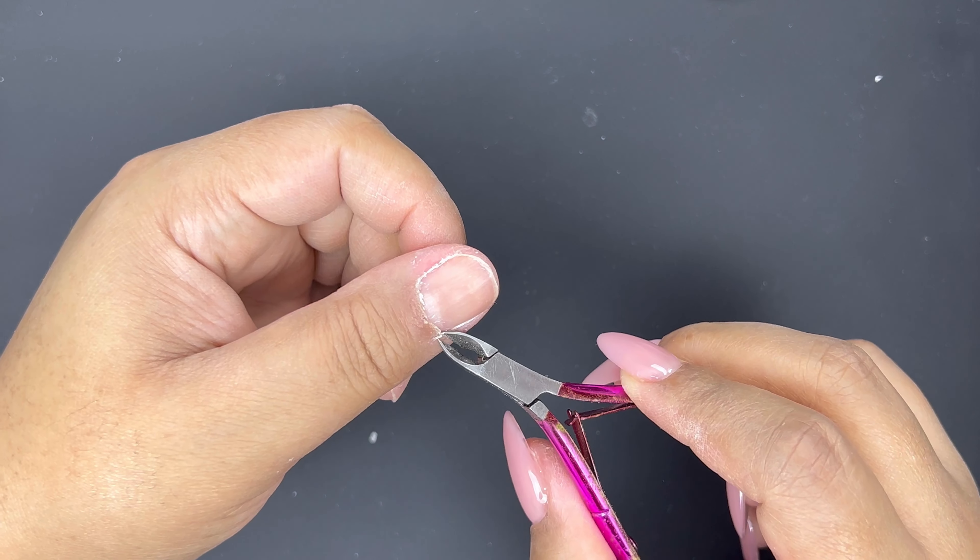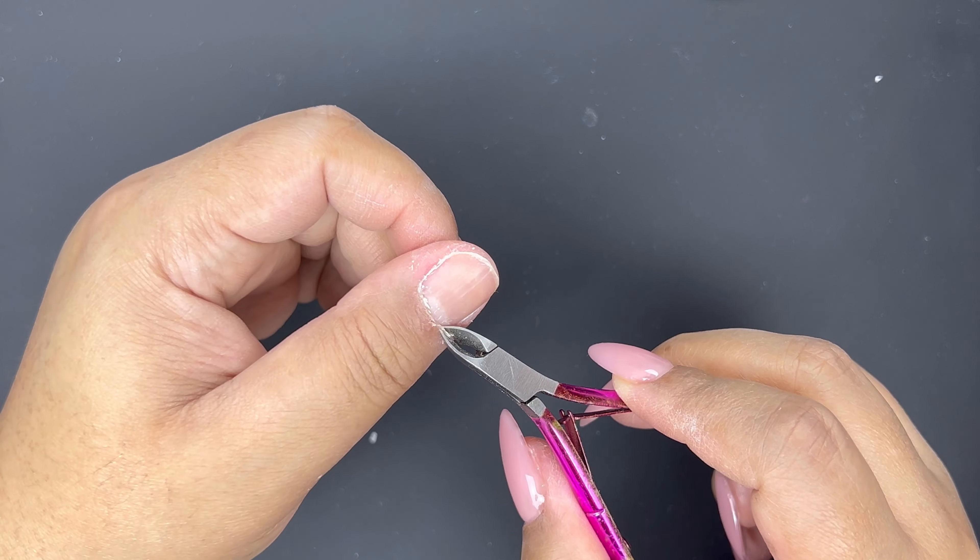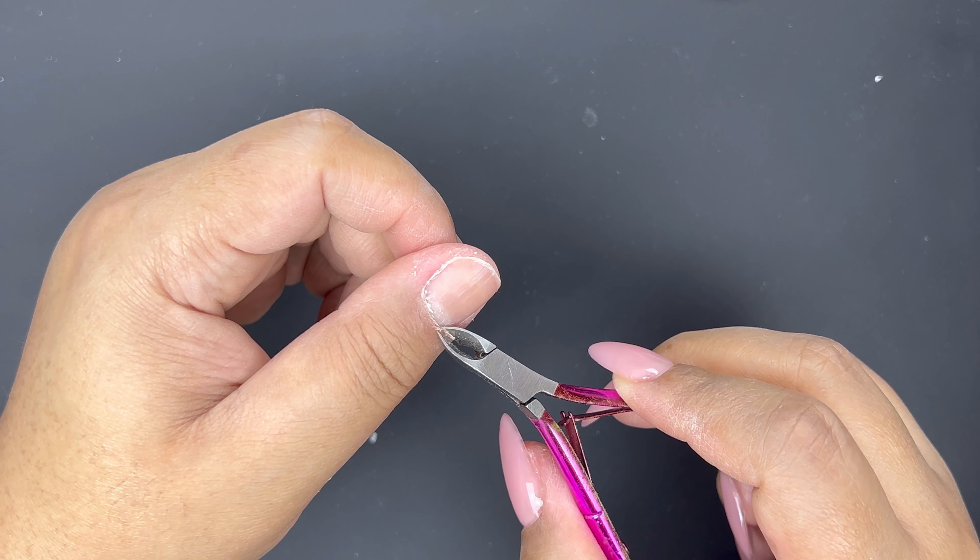These are my nippers. I'm going to go in and remove any of that skin that is lifted from pushing the cuticles back.